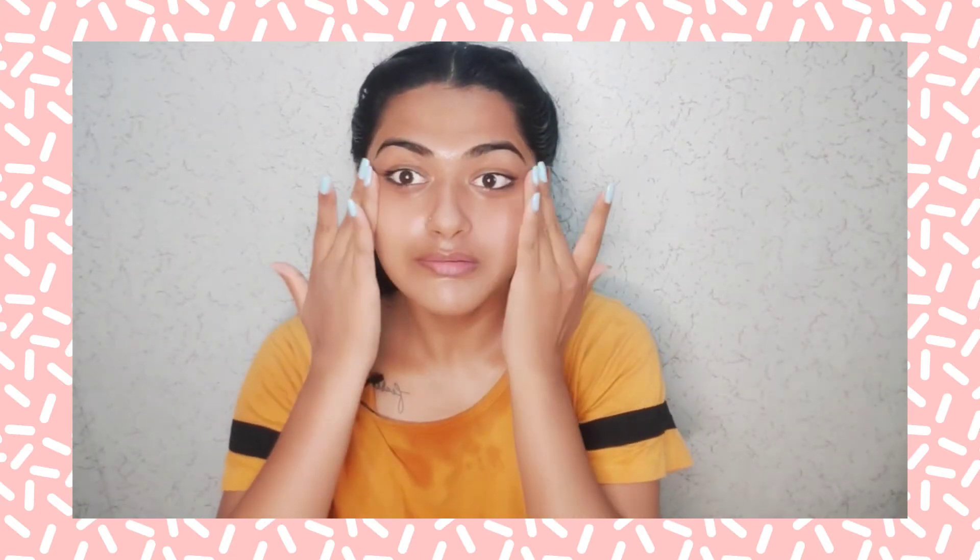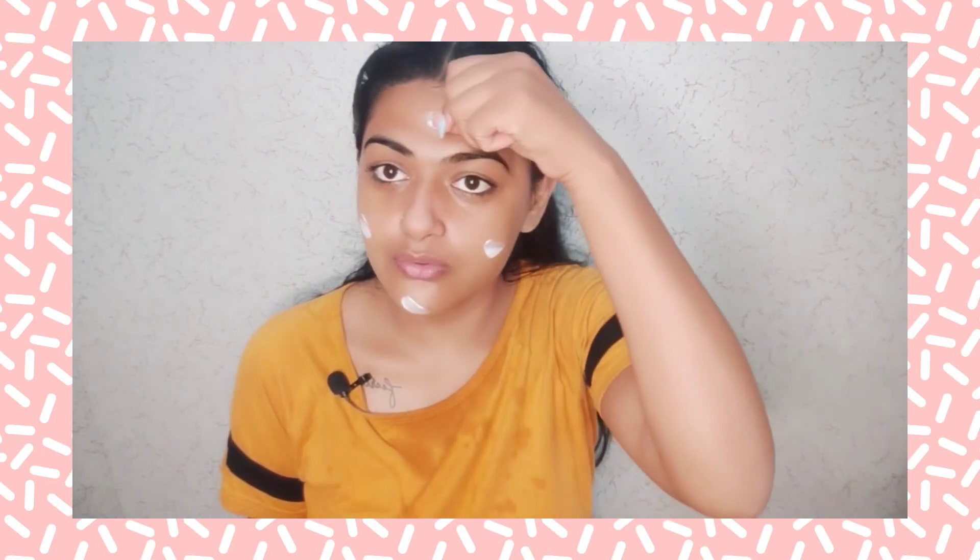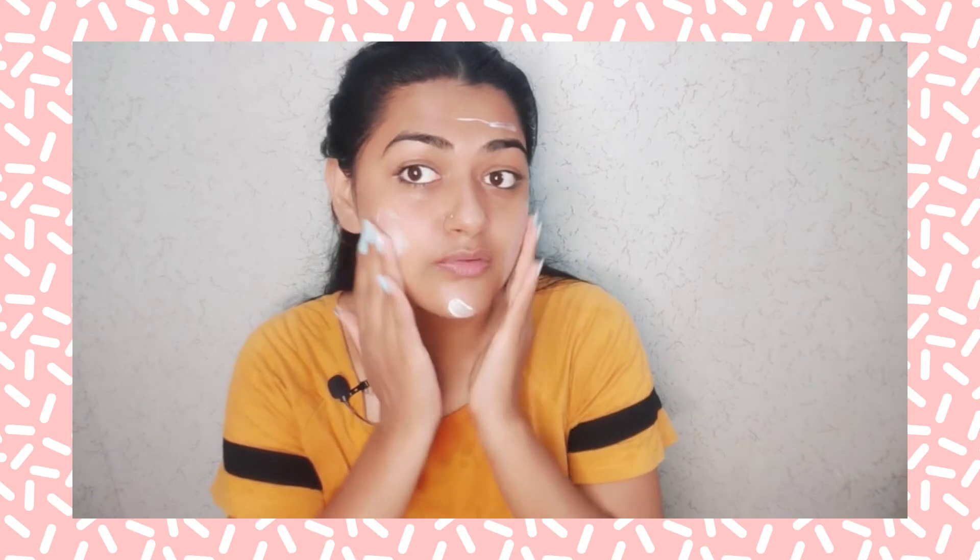After toning, I am using a moisturizer to moisturize my face. I am using Pond's Light Moisturizer — Non-Oily Fresh Feel. This is a good moisturizer for rainy days. It doesn't make your skin oily but it does moisturize it. I will apply a small amount on my face.